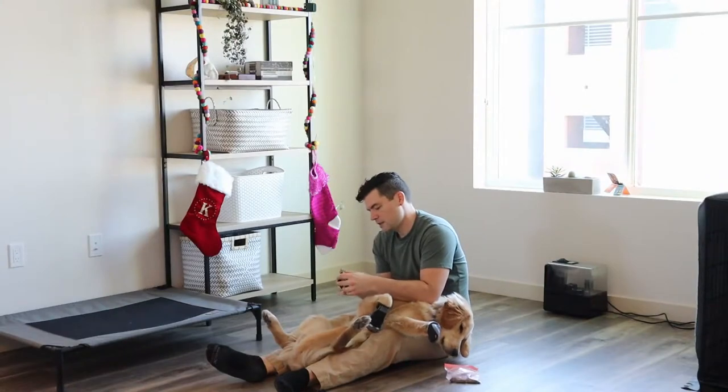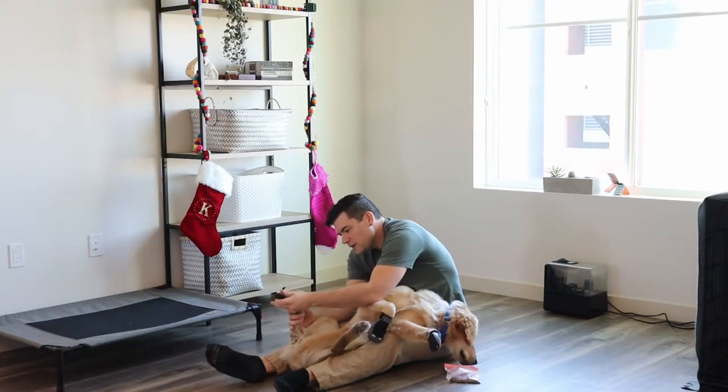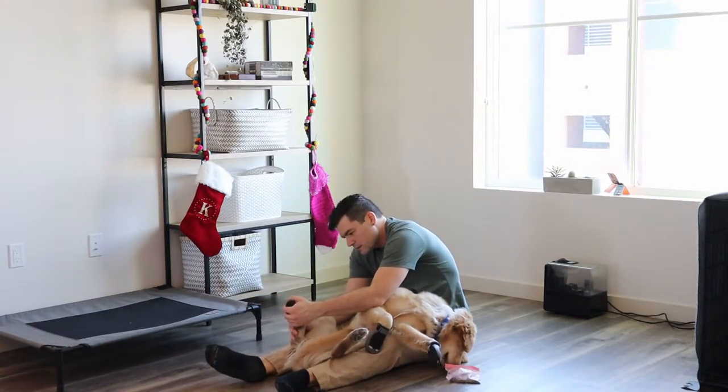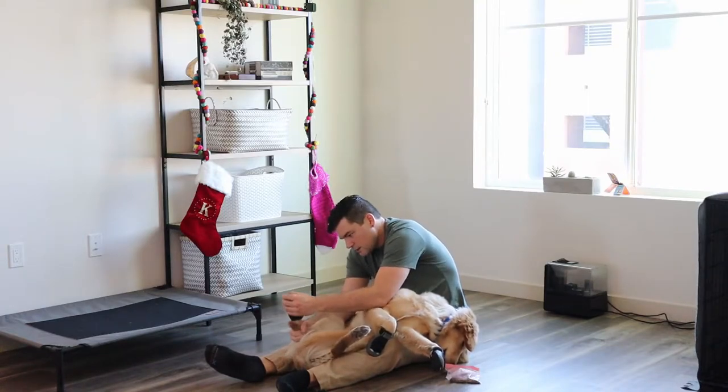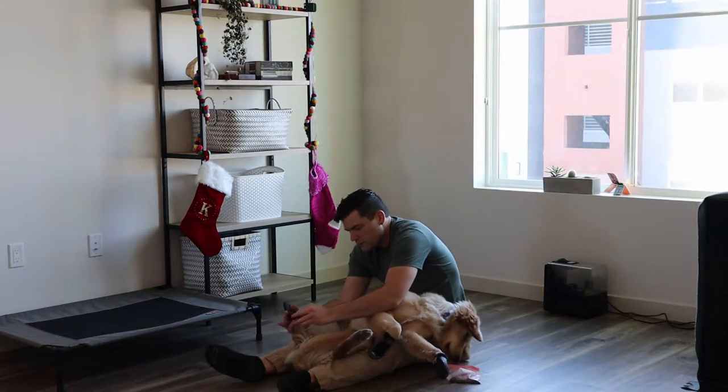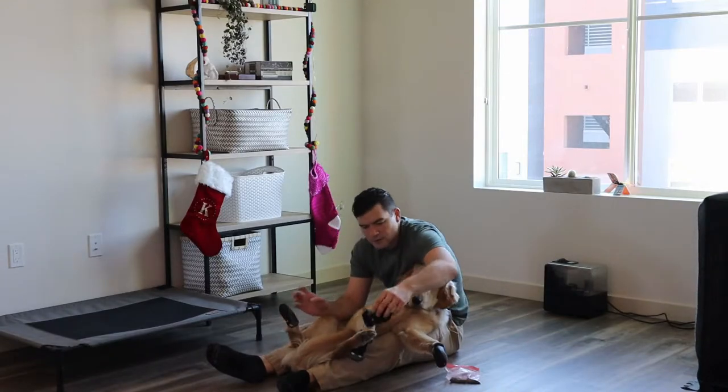He's never had anything like this on his feet before, so you're going to see his reaction and some of the things I'm doing to help him acclimate. The first thing I'm doing is having him in what's called a cradle — he's in between my legs, on his back — and I'm just going to put these booties right on and give him treats. I do work with Newport on getting him used to me handling his toes and paws. If your dog isn't used to that, I'd recommend doing that first before even trying to get the booties on — just rubbing their paws, getting them used to having their paws played with.